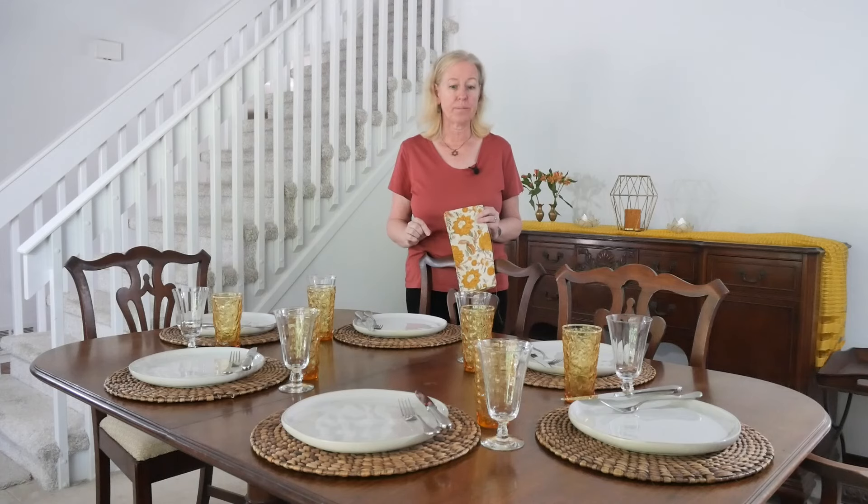When you're looking for cloth napkins, think about the dishes and glassware you have and find ones that coordinate — you don't feel you need to invest a lot. Now I have a cute fold to share with you.